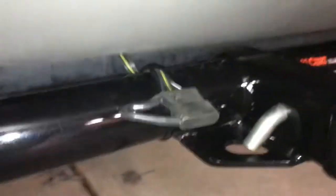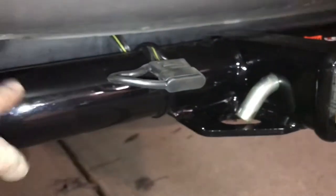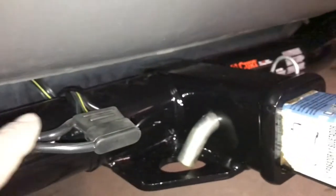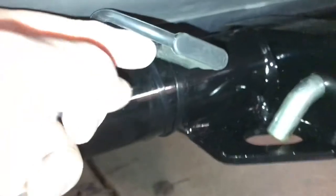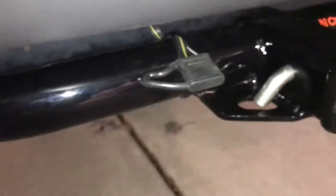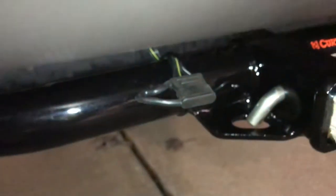I just installed this trailer hitch. I'm not going to do a video on that because there's plenty out there, but I did not see a whole lot of videos on how to hide these wires. Basically I just ran the wires behind the bumper, coming down here, and I have two zip ties — they're just crossed right here. That way I can keep my wires here and I don't have to close them into the tailgate.